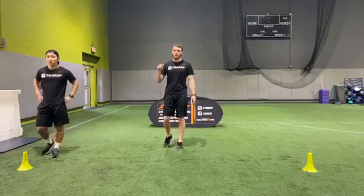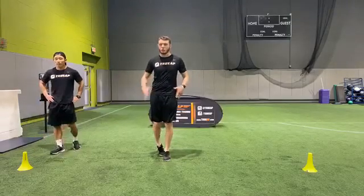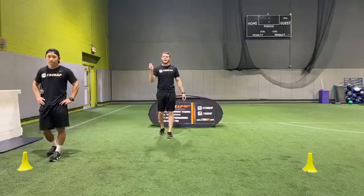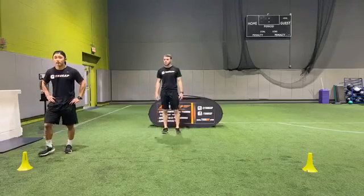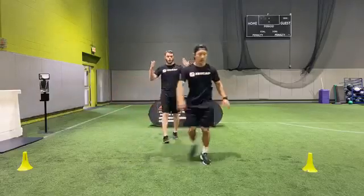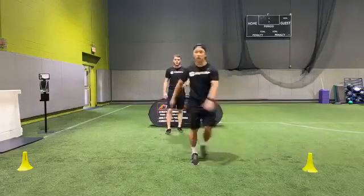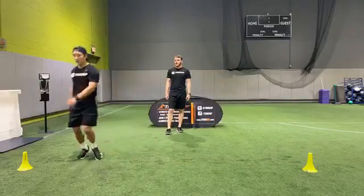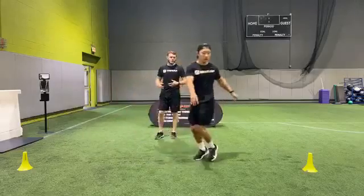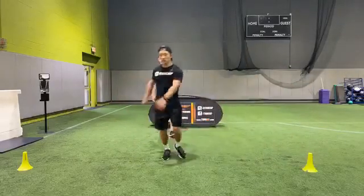We're going to do crossovers today, so we really want to make sure that we get good rotation in the hips and the core is activated. Karaoke — a lot of reps here, a lot of hip turns, shoulders facing forward, hip turns both ways. Really getting going, keep that core tight, whip those hips around.